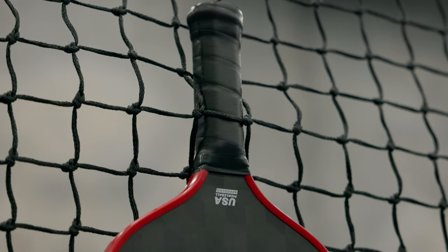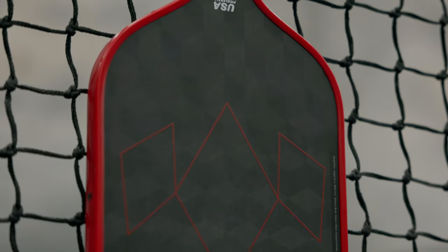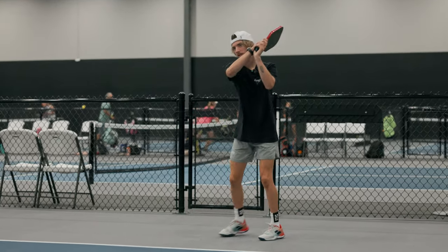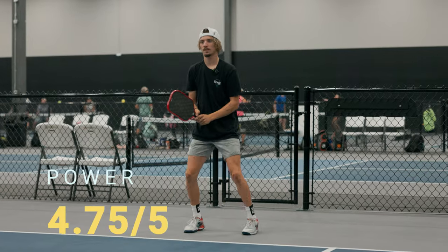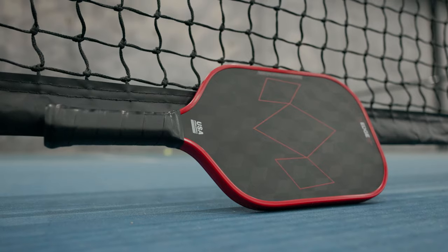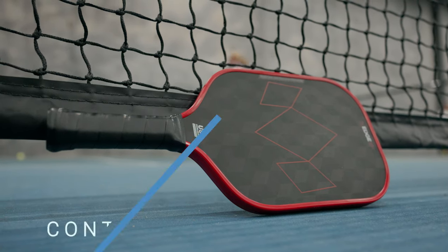In terms of power, I really love this as a power paddle. I really feel like it comes off the surface quick, so I'm going to have to give this a 4.75 out of 5. In terms of control, it's also a great control paddle. It is 16 millimeters, which gives you a lot of soft touches, so I'm going to give this a 4.5 out of 5.